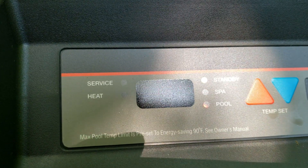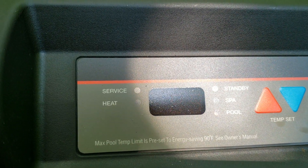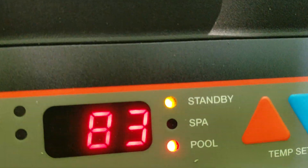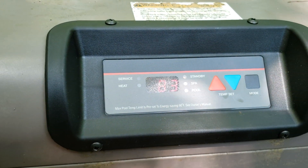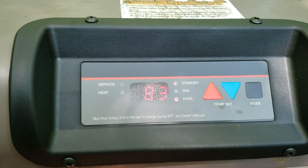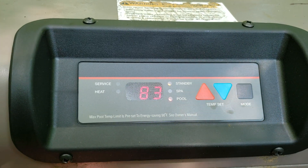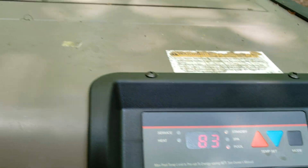Right now the water temperature is 83 degrees. I think it's going to fire — I just set it for 84. Let's see what happens. Right now it should be on standby. Okay, there it goes — it's firing. Let's see if it fires up. Yeah, it just fired right up.